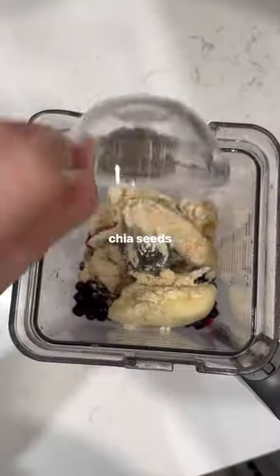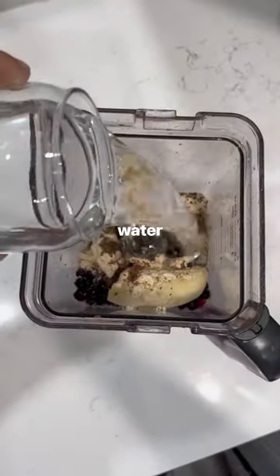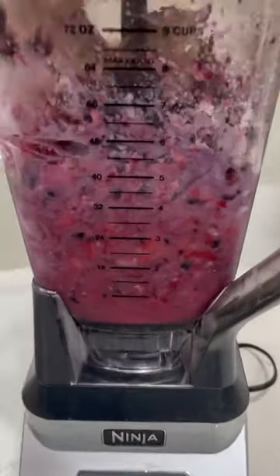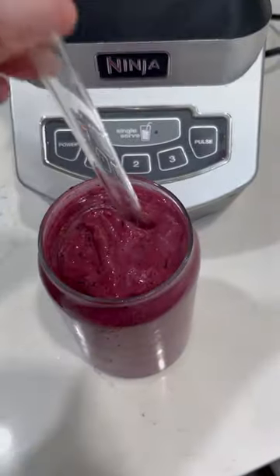I love adding berries for antioxidants and vitamins and also that energy. I love adding bananas — it's a great prebiotic, and so all this is great for your digestion and gut health. I add in a Brazil nut for selenium, chia hemp or flax for omega-3s, those fatty acids, and a vanilla plant protein from Sun Warrior.